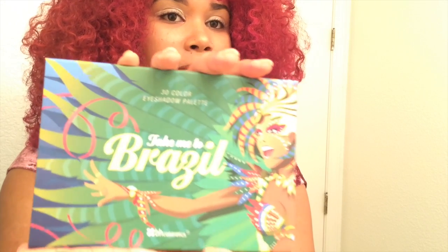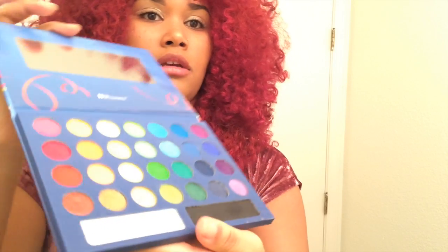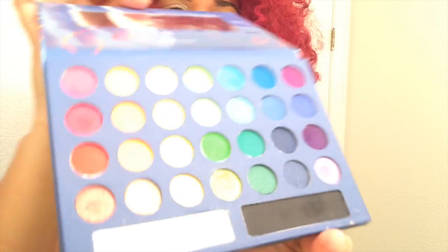It works as a base so it'll keep your eyeshadow on much longer and won't get all that nasty creasing. It's actually a really good product. Next I'm using my Take Me to Brazil palette by BH Cosmetics. If you guys don't know about this, you need to find out about it — it's a beautiful 30-color eyeshadow palette with all these beautiful bright colors.